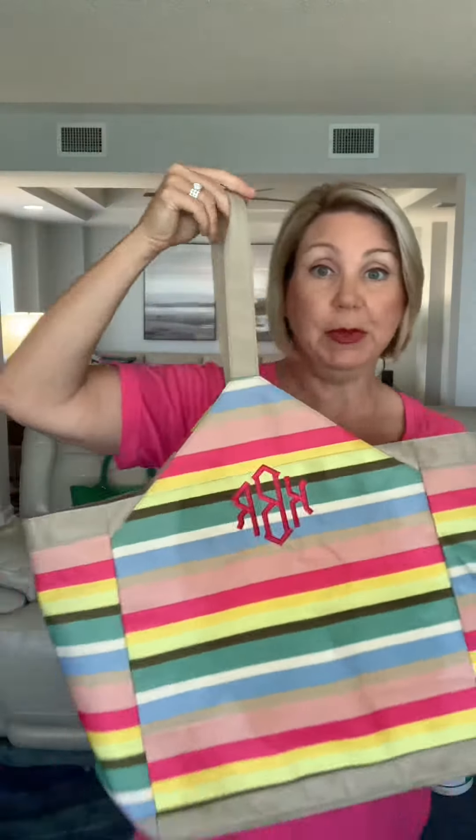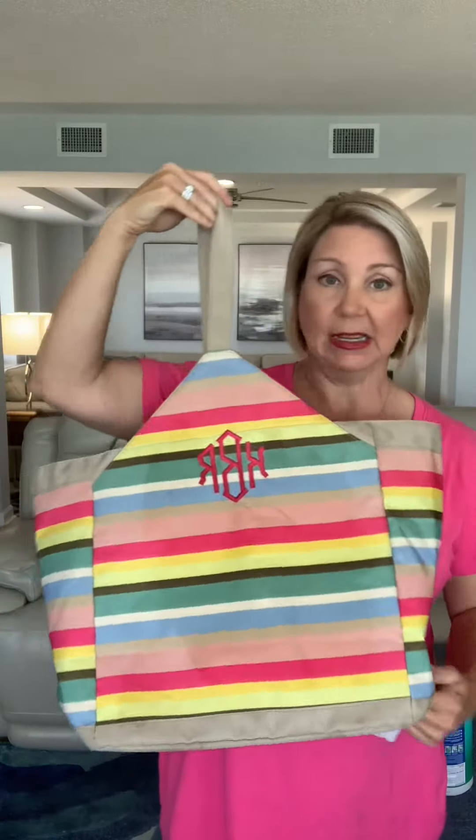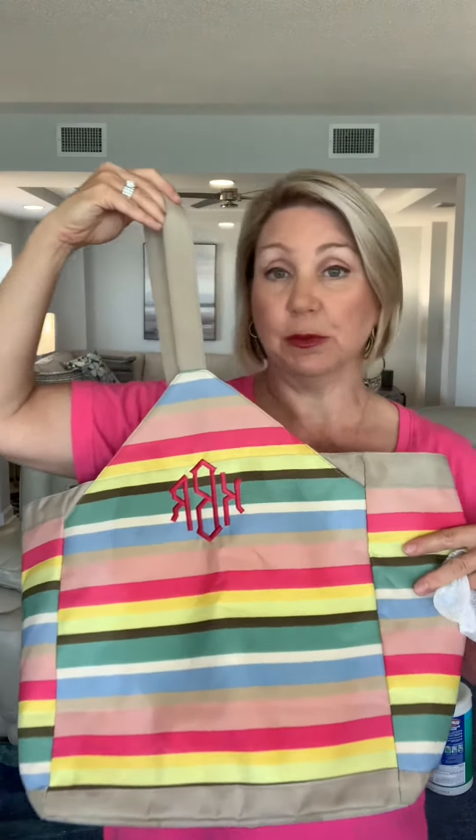This one is the Flip to Big Grip in cabana stripe. It's 100% microfiber, so I'm going to wash it in cold water. I'll let you know how it turns out.